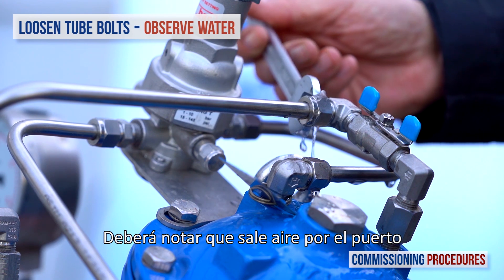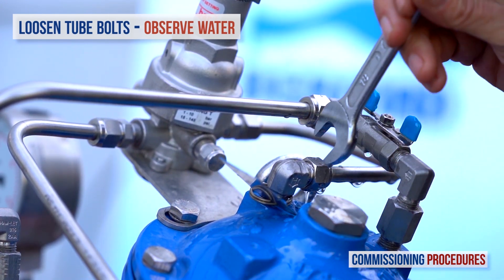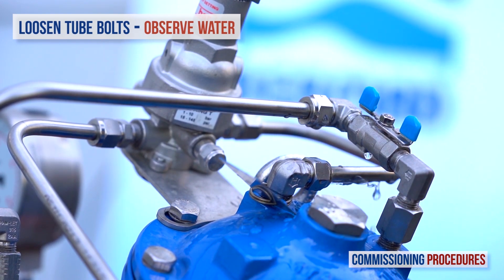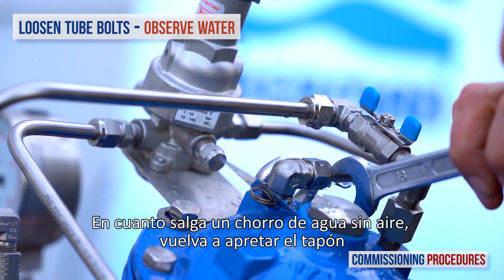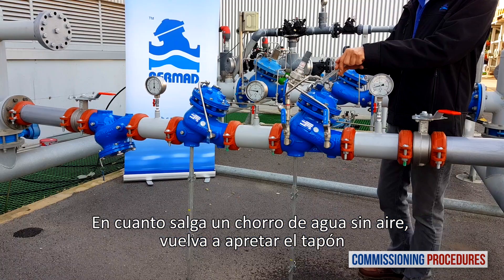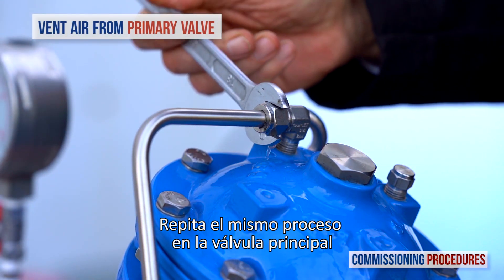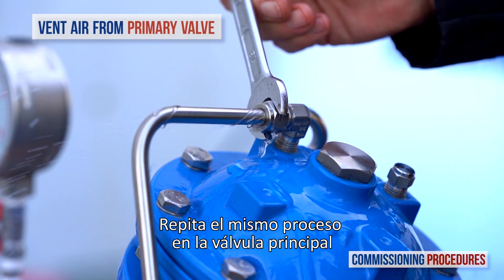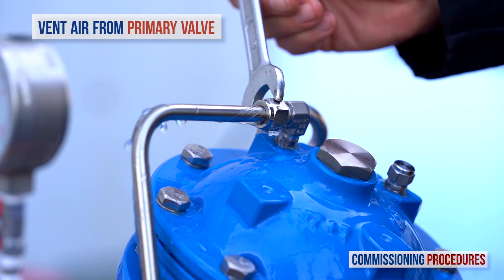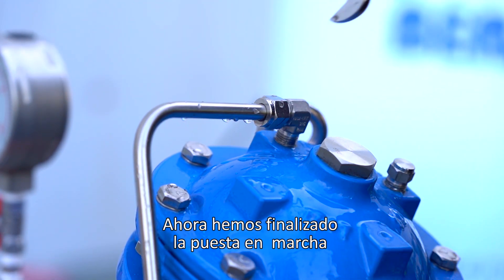You may notice air exiting the eyeball. As soon as you get a flow of water without air, re-tighten the tube fitting eyeball. Repeat the same procedure on the primary valve. This completes the commissioning procedure.